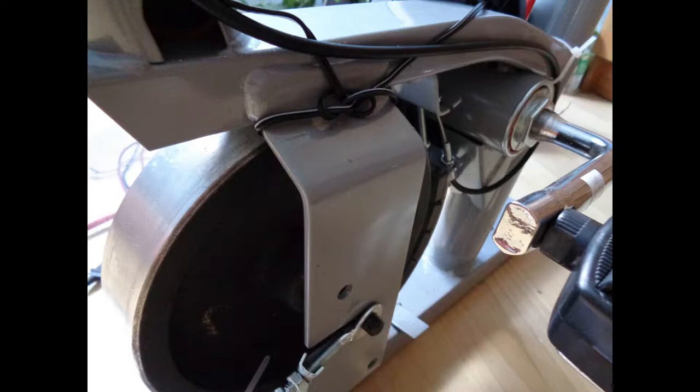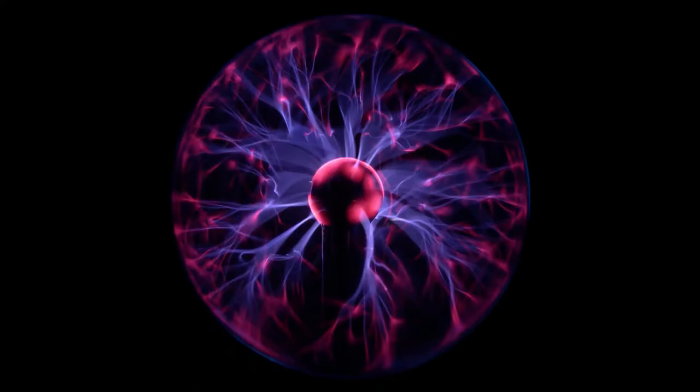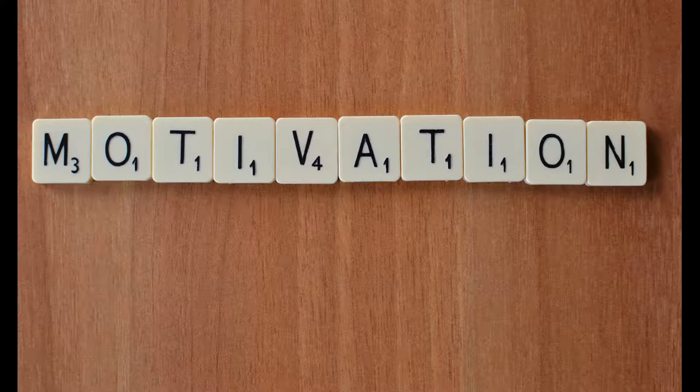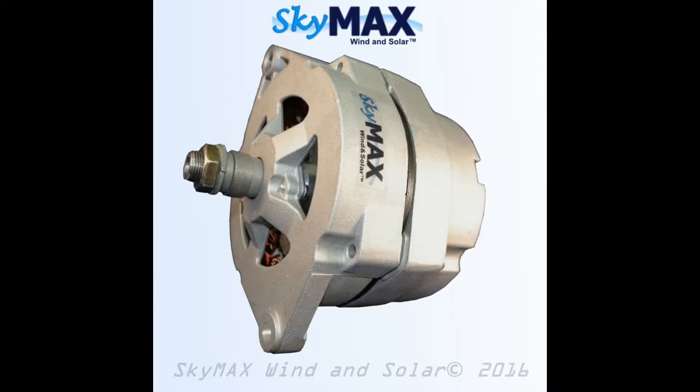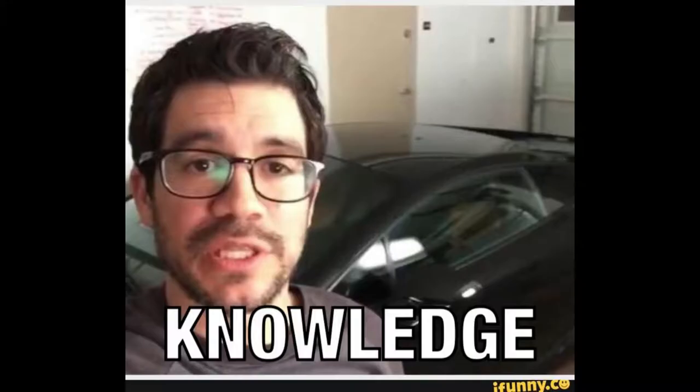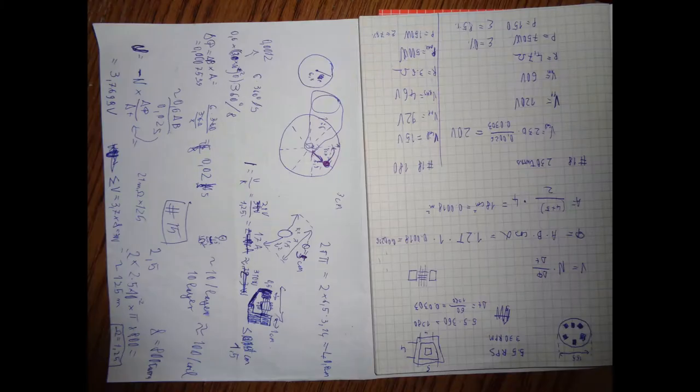I decided to turn this exercise bike into an electricity-generating exercise bike, so it will give me more motivation to actually work out. I could have just used some off-the-shelf permanent magnet generator, but I decided to build my own so I can gain some knowledge and experience. After some rudimentary calculations, I decided to build a single-phase six-pole coreless axle flux generator.